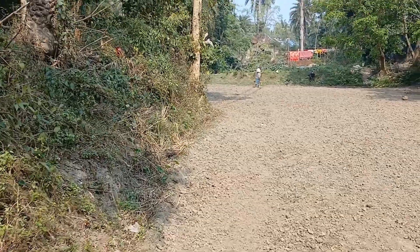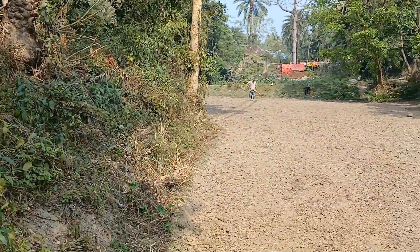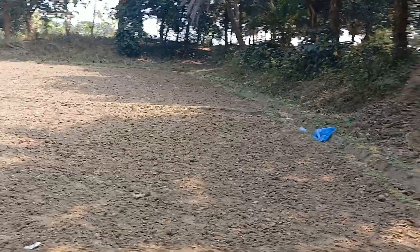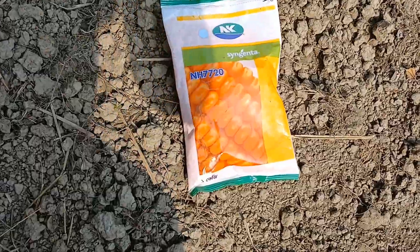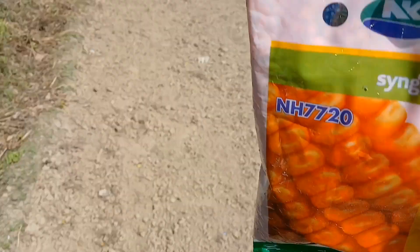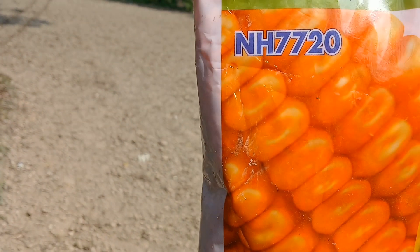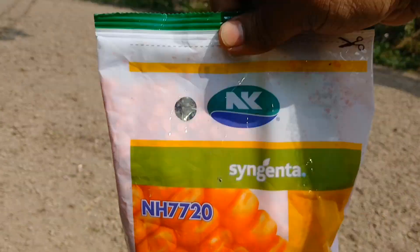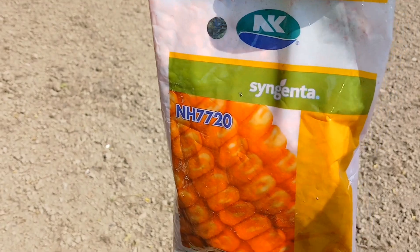I'm ready to do it. I'm going to do it. I don't know. You can see the water. The water is called NA 7720. It's a lot of water.